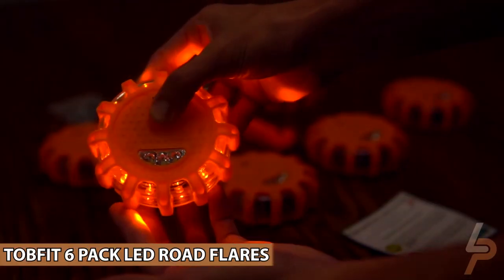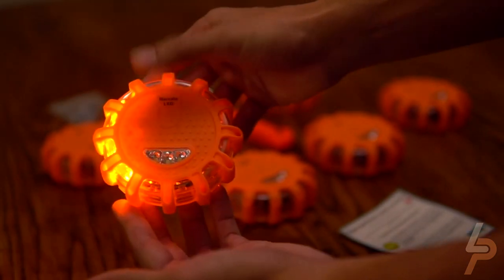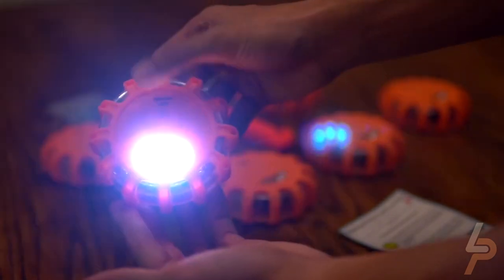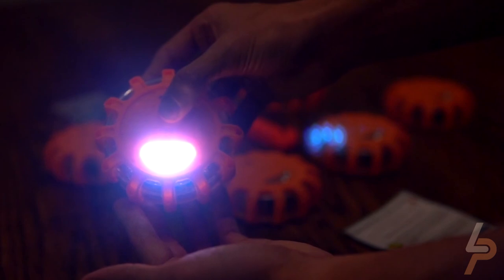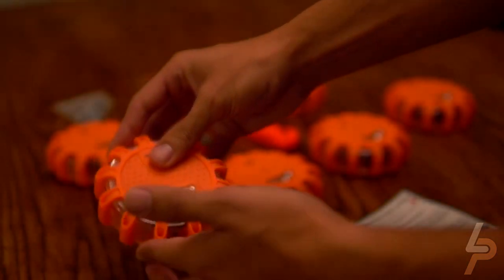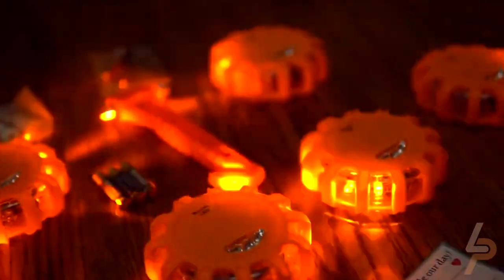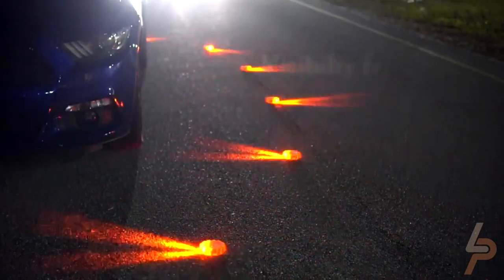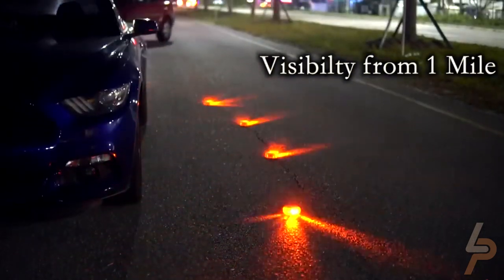6-Pack LED Road Flares. LED Road Flares Emergency Light with storage bag — great for dividing up among family members. A perfect emergency kit to keep in the trunk of your vehicle for roadside emergencies and distress situations. We recommend AAA batteries for these LED flare lights. The LED Emergency Road Flares feature a super bright red/orange LED light for extra visibility — can be seen up to 1 mile at night and radiate out 360 degrees to warn other drivers to slow down and approach safely.